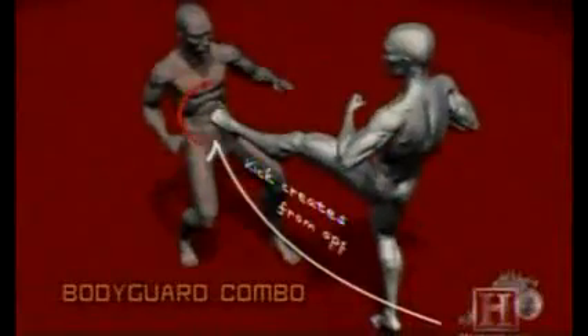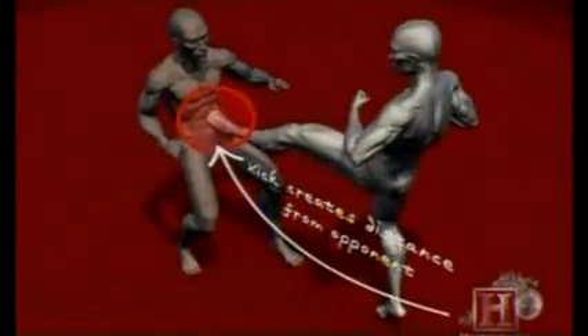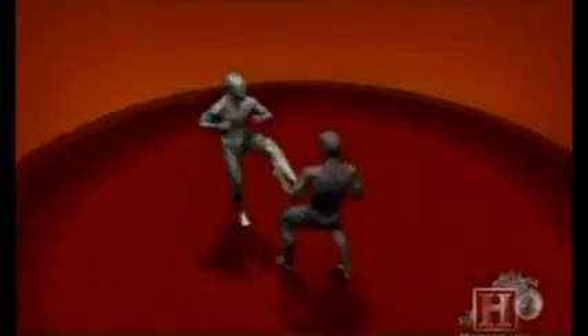What makes this combo so effective is the momentum behind it. Powered by the running start and the most powerful muscles in the body — the quadriceps — the initial kick lands at 15 miles per hour. The second kick creates three times the injury-producing energy as the first, delivering over 650 pounds of force. That's like taking a shot from a sledgehammer to the face, more than enough to score a knockout and rearrange some facial features.